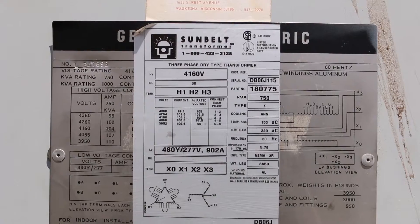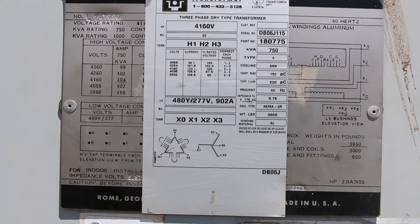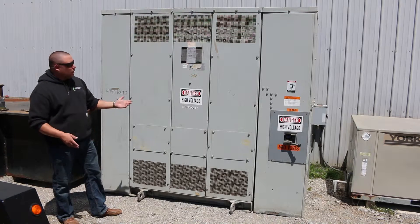You do have your tap configurations on the primary side, 4360 all the way to 3950 if you happen to need that. It's a cost-effective dry type transformer, aluminum wound.